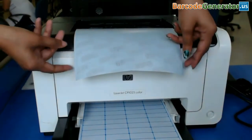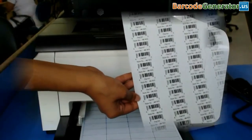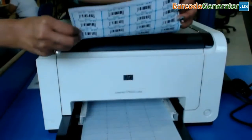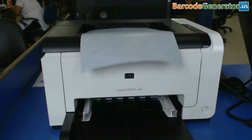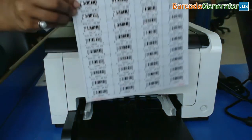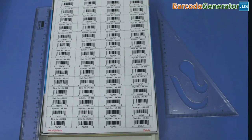You can see here your barcode labels are printing. Your barcode labels are ready to use. Thank you.